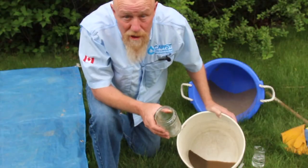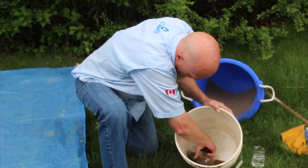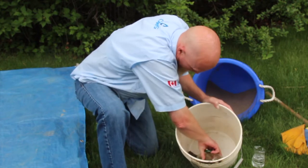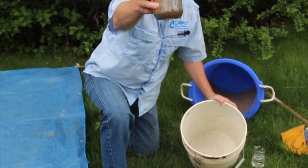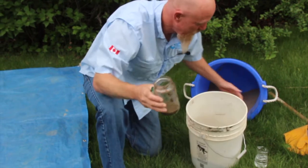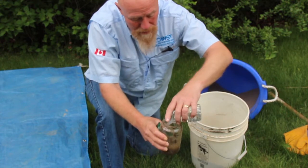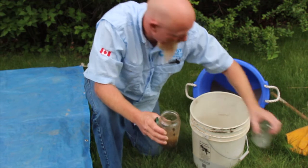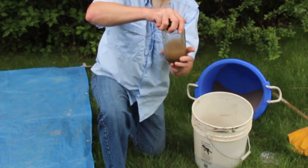Now we're going to do a jar test. What we do is we take our jar and take a small sample of the material — maybe about that much. We put that in there, then we take our clear water and pour that in. The quantity is not as important as the end result.